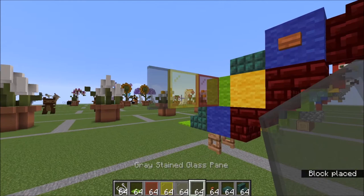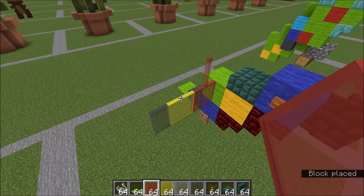Moving up to the second layer: a red here, another red, and two yellows.